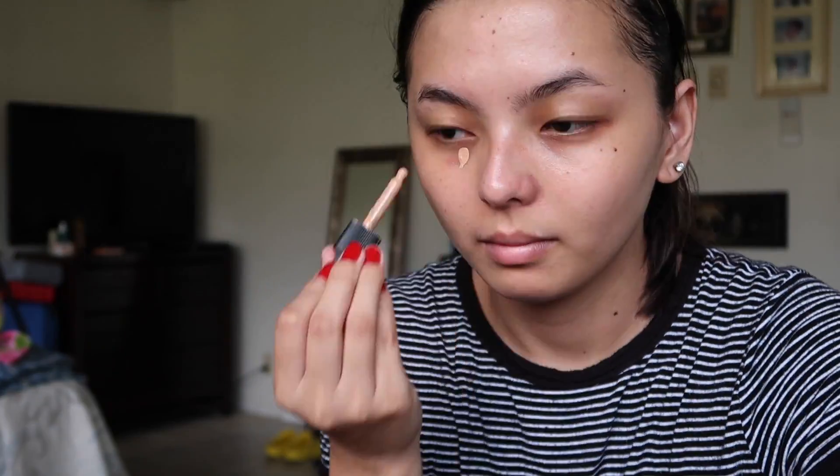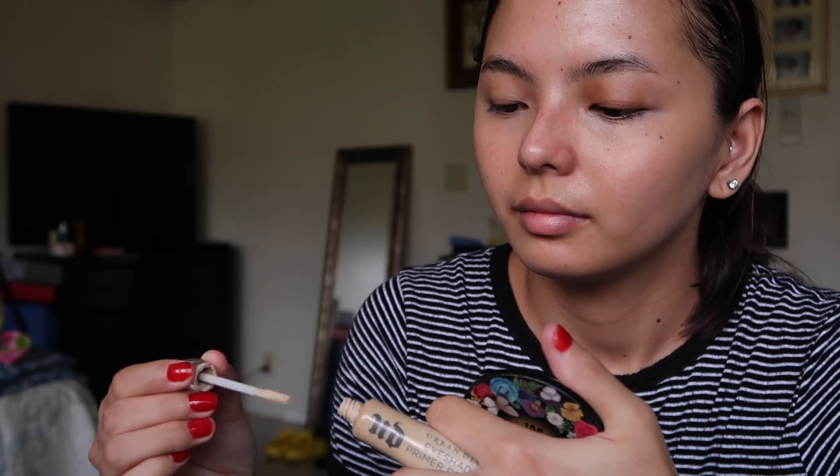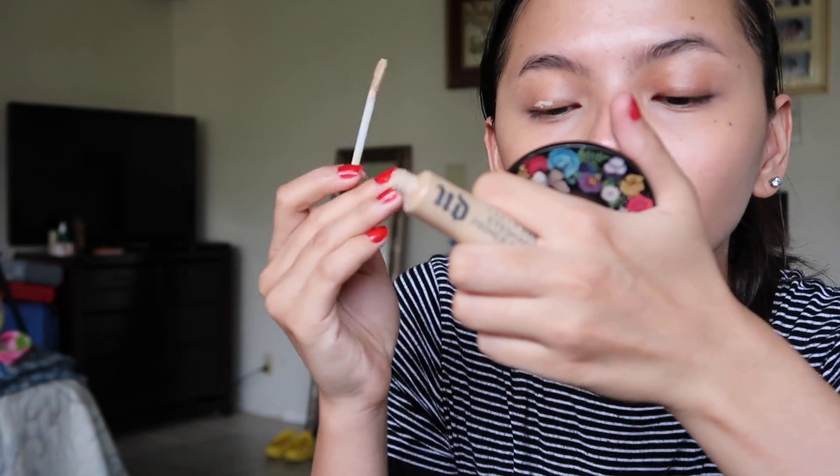Now I'm taking my Baby Beauty Blender and spraying it. Then I'll be grabbing my MAC concealer — everything will be listed in the description down below — and putting those under my eyes. Then I'll be grabbing my Urban Decay Primer and just slapping that on my eyes as well.